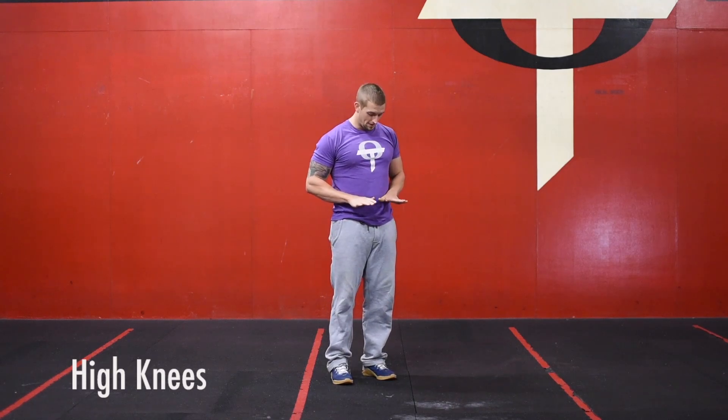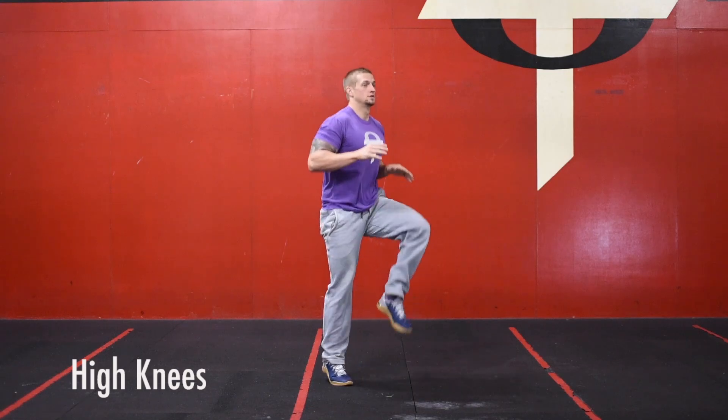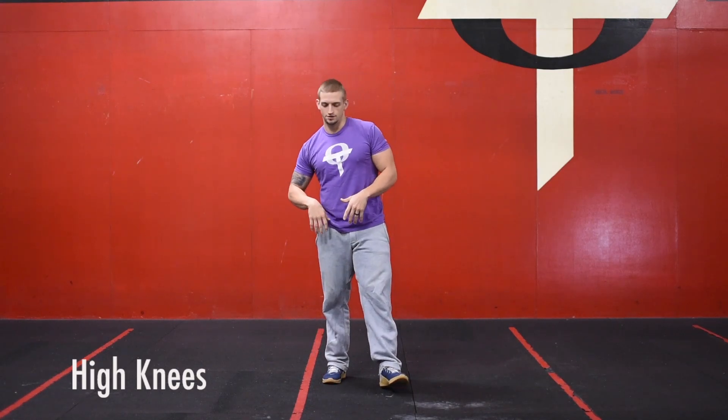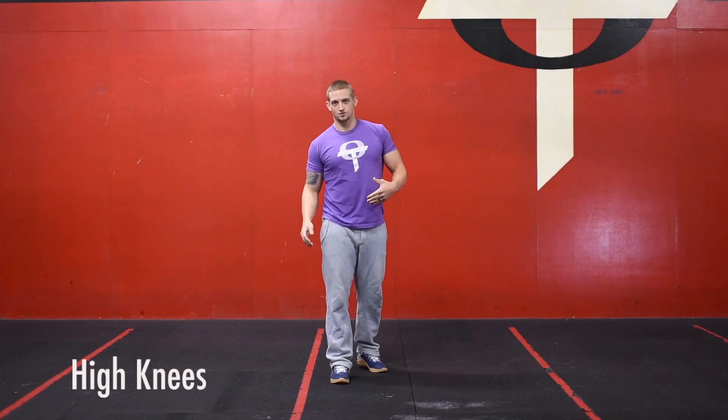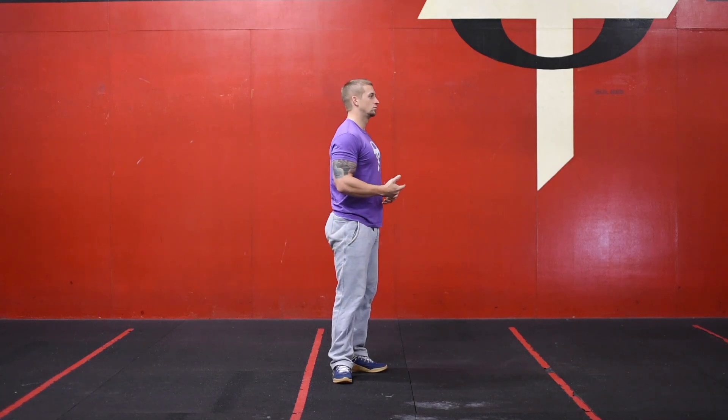For high knees, keep your hands right at about your waist level and bring your knees up to your hands. Total of 25 reps — just so you're not doing high knees for a full minute. Once you get to 25 reps, go ahead and rest for the remainder of the minute.